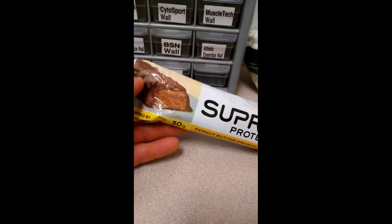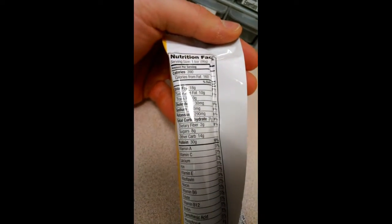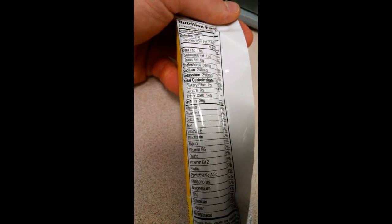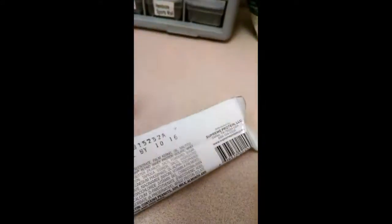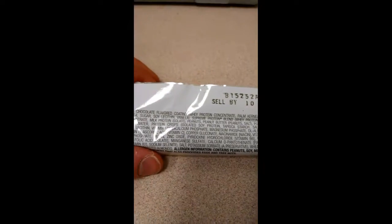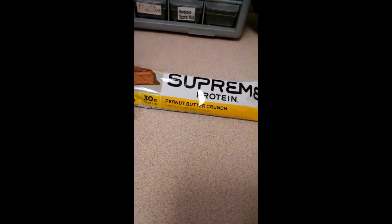We have the Supreme protein bar peanut butter crunch. These guys used to be pretty flashy packaging - back about two years ago they were GNC's best-selling protein bar. We have 390 calories, 18 grams of fat, 26 carbs, 8 sugar, 30 grams of protein, and some vitamins and minerals. We have a whey protein concentrate, so not the greatest source.